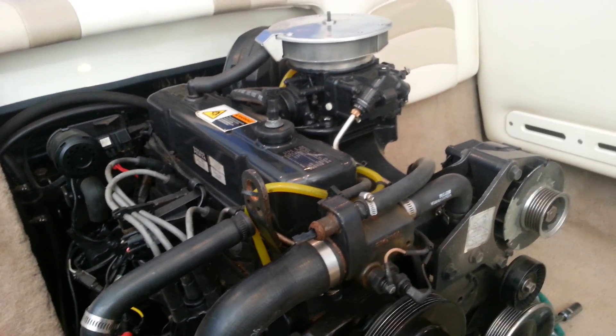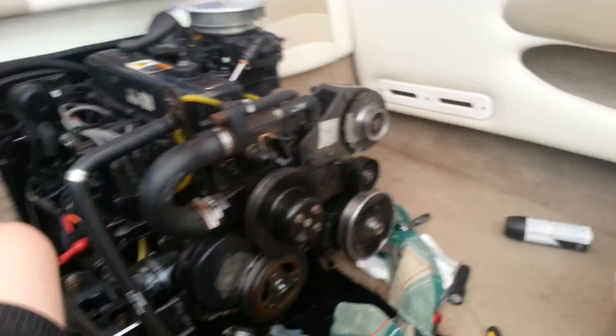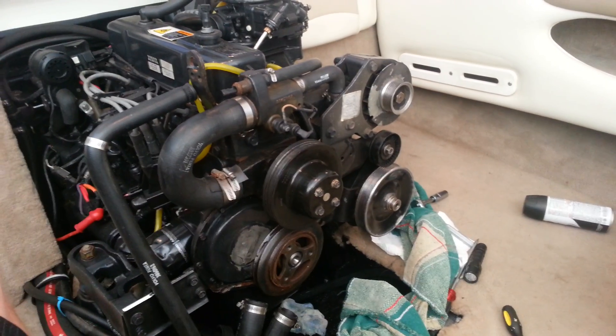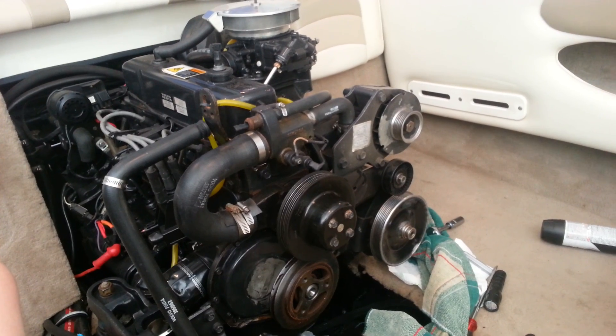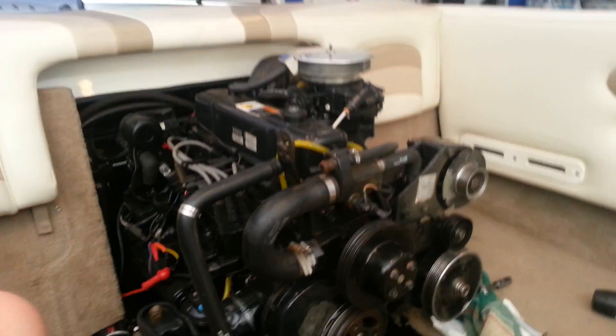This just had to be documented. Basically, what I was doing — I was just getting bored, doing some work on the engine, just cleaning it up. I just bought this boat from my buddy. It's only got like 150 hours. It's a Volvo Penta 3.0, year 2001, on a Stingray 18-foot 180 LX.